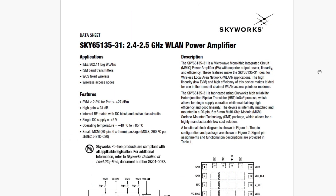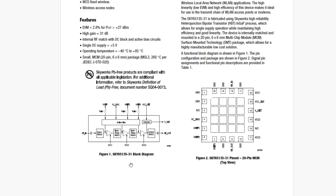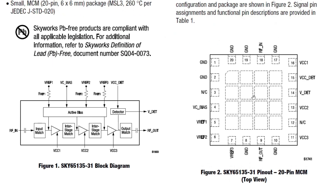This is the power amplifier. Interesting — high gain, 31 dB. The output can be plus 27 dBm, which is pretty healthy. It's a microwave monolithic integrated circuit — MMIC. Here's a block diagram of it. It's got a couple of stages in it. Looks nice.